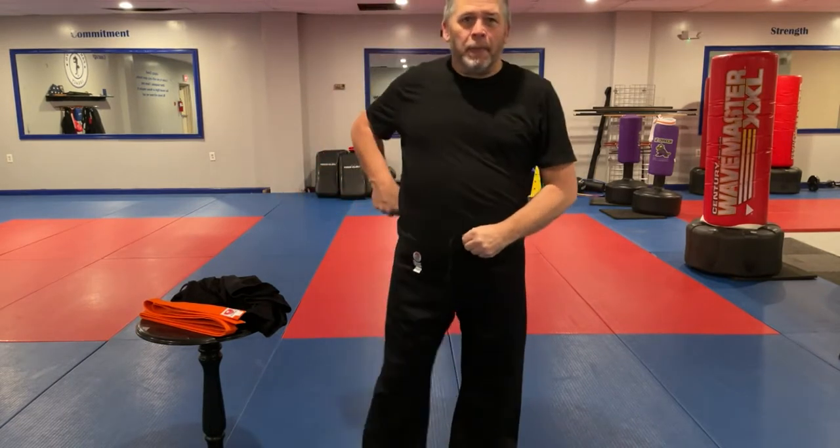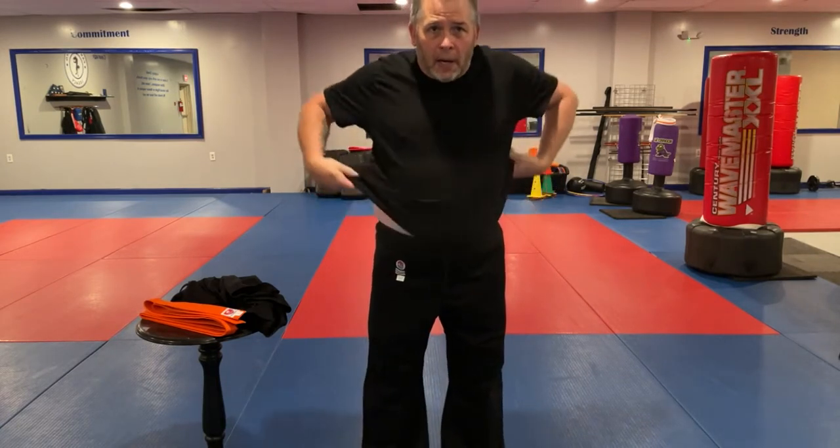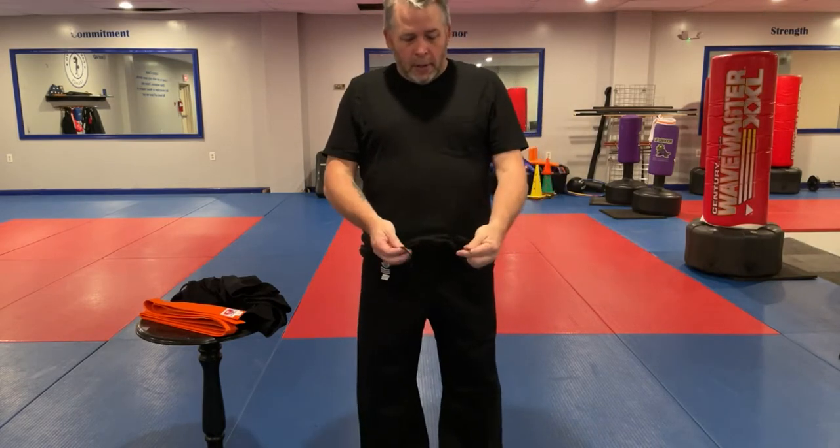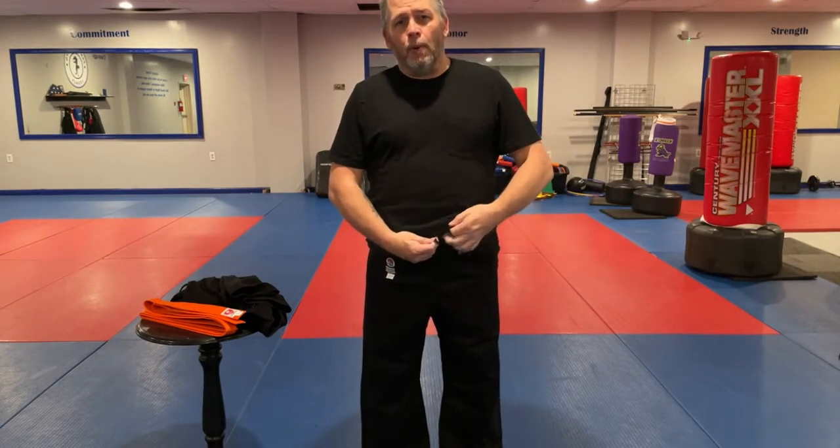You can tuck in your shirt or you can leave it untucked — it's completely up to you on preference. I like mine untucked. When we do the internal string, we don't want to tie it so it's super tight unless the pants are very, very big, and then you can pull a little tension on.